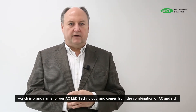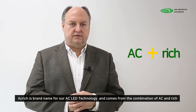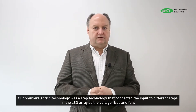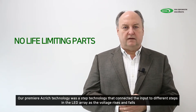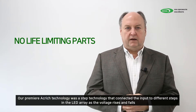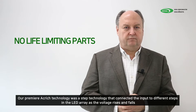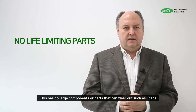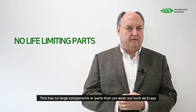Acrij is the brand name we use for our AC LED technology, and it comes from the combination of the words AC and Rich. Our premier Acrij technology was a step technology that connected the input to different points in the LED array depending on the line voltage. As the voltage rises you increase the steps; as it falls you lower the steps. This has no large components and no components such as E-caps that can wear out.